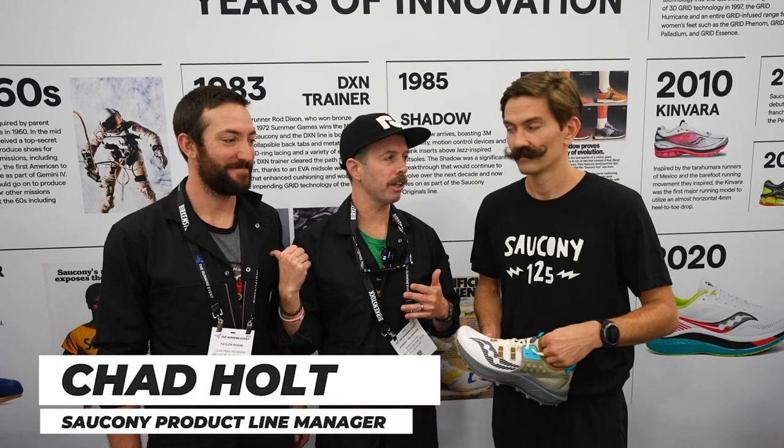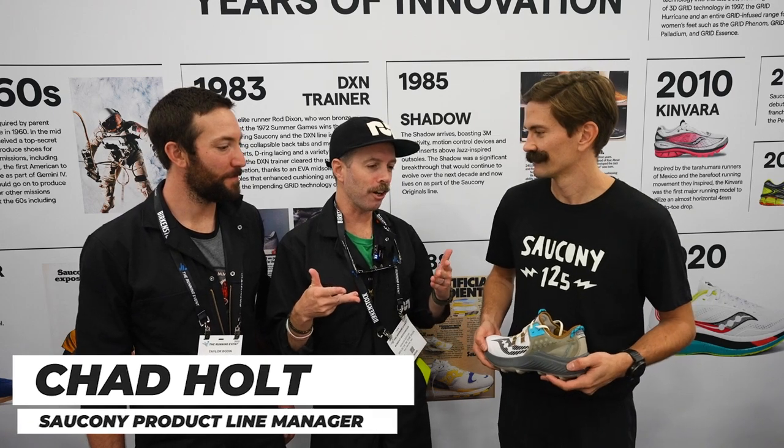This is Robbie with Believe in the Run. We got Taylor, lead trail reviewer here. I'm excited about trail. Last year we saw some cool stuff — the Saucony Exodus Ultra. It was like a banger that came out of nowhere. It had the Endorphin Edge, which just puts crazy speed on the trails.